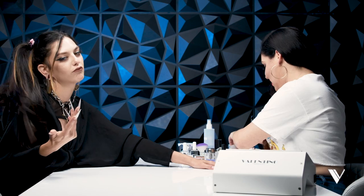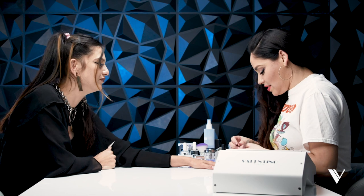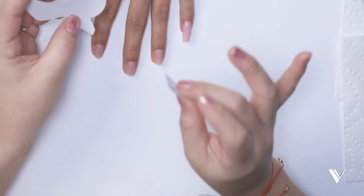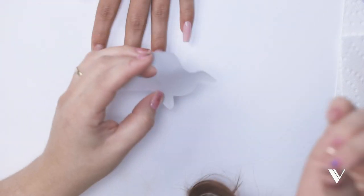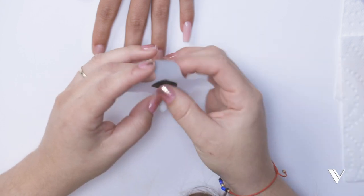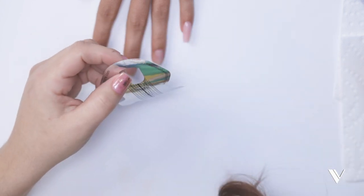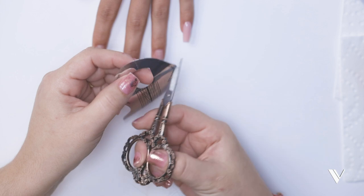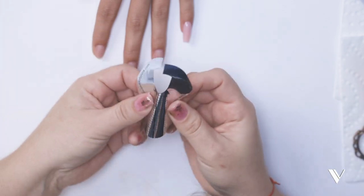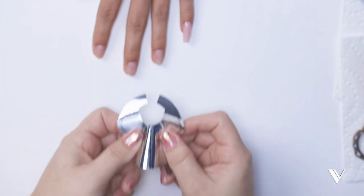We're making magic over here — we're making progress. As you saw in my other previous videos of how to apply the nail form, this is the same way we're going to apply it. I'm applying my sticker there to have more sturdiness on my form, then I'm going to cut my form right here so I have more movement for placing it.